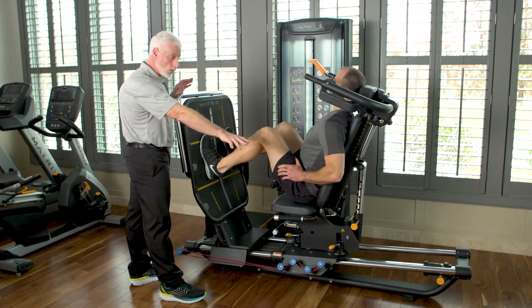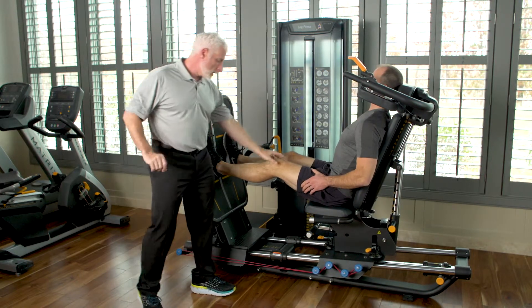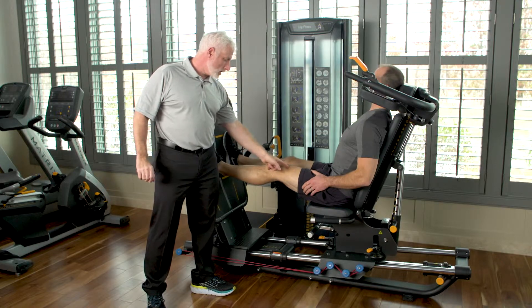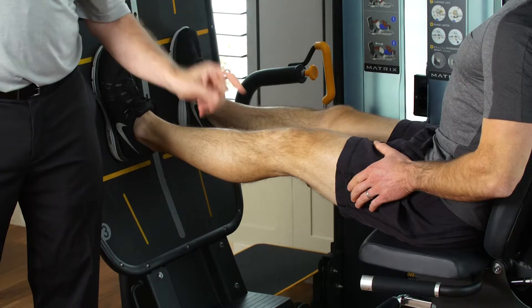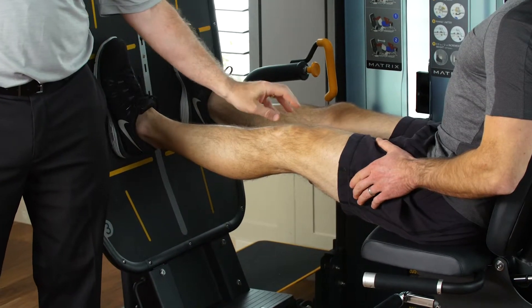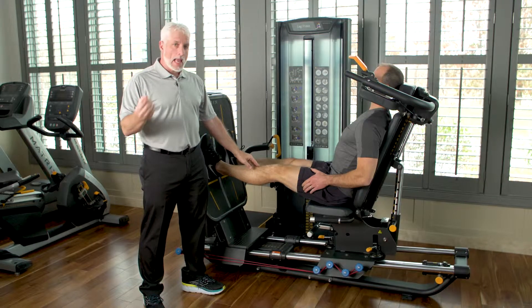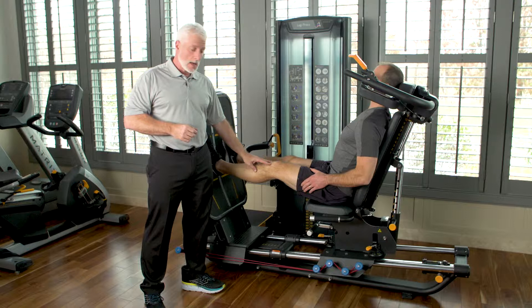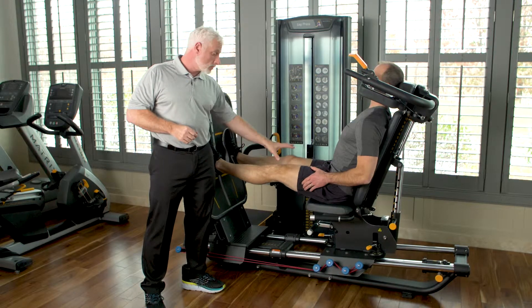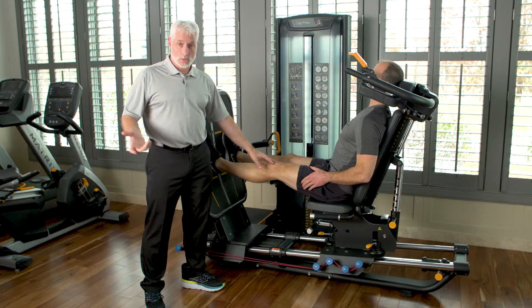Now if we extend all the way out, one thing I want to show you that's extremely important — lock out a little bit and squeeze that muscle. As physical therapists we all know if that quad is not engaging, the biomechanics of the knee joint won't be engaged, which means walking could be affected. If you do this six days out of surgery and engage the quad while they're in this position, they can do a quad set here, which we all know is one of the first things total joint patients do.